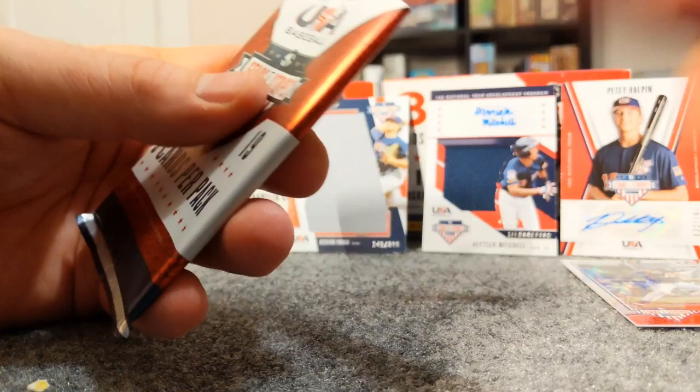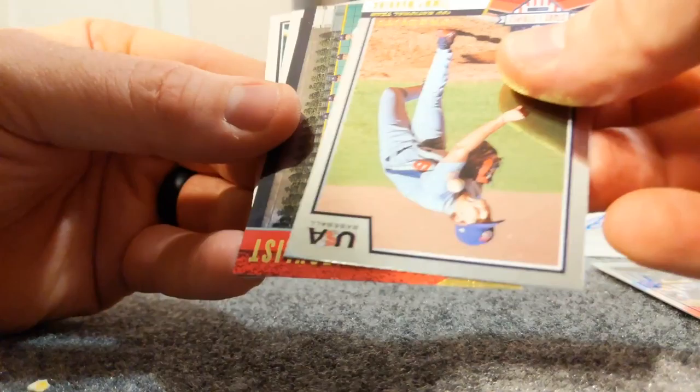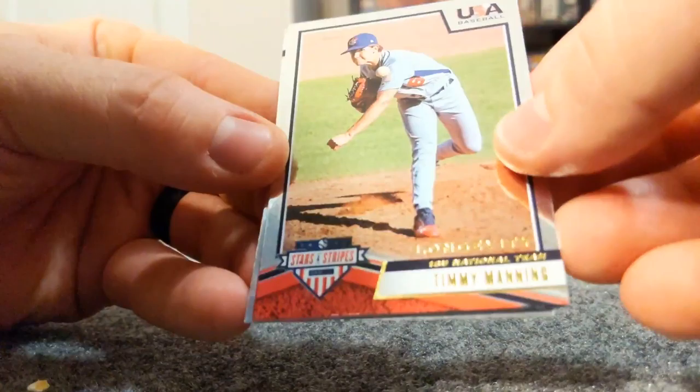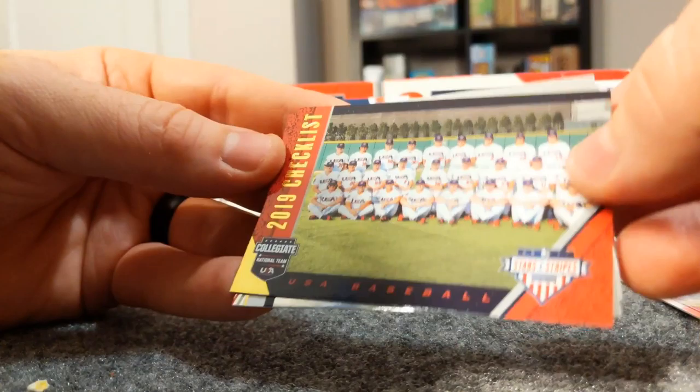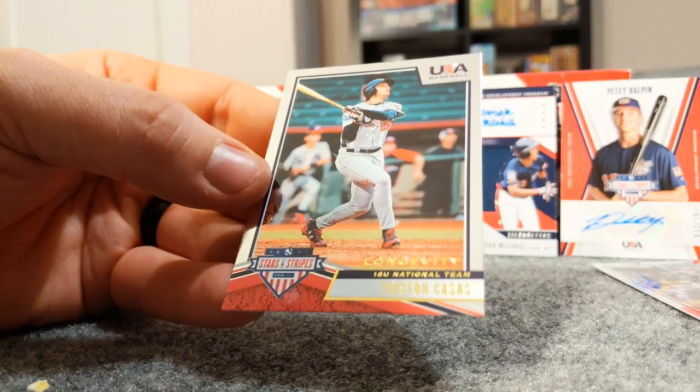All right, two packs left - one's going to have a hit, let's see what we get. Will Wilson - I think it's a checklist card again. Timmy Manning, 2019 checklist card. I have a Kenyon Yovan - same guy that we got the jumbo patch of - and Tristan Casas.